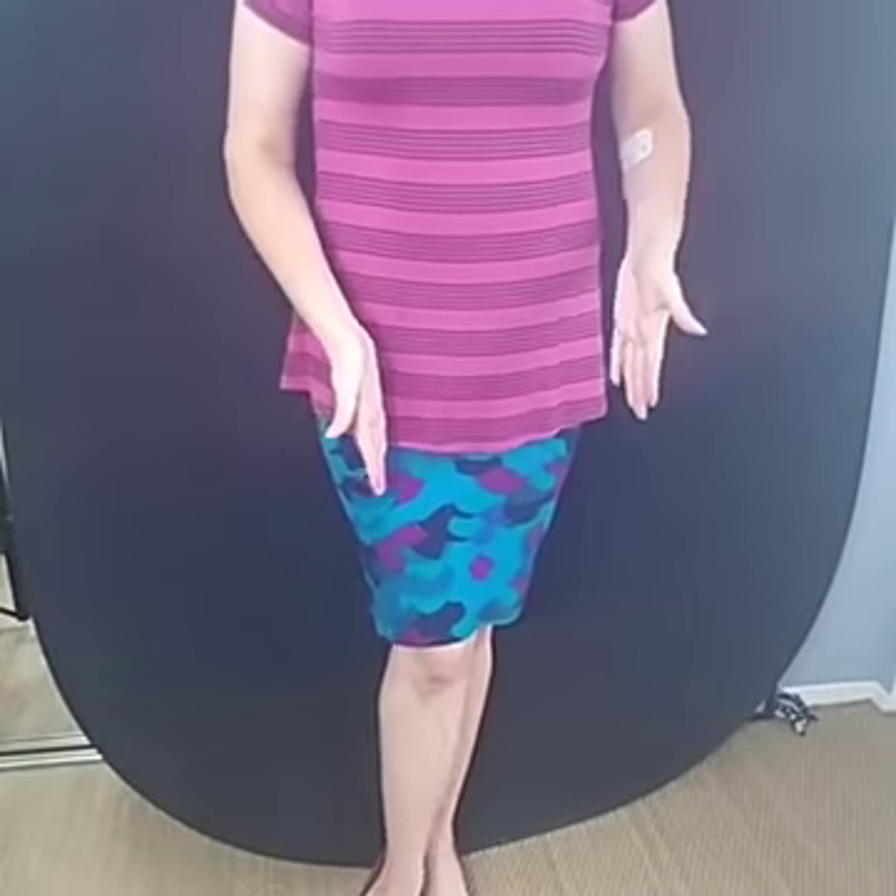This tip is going to be great for all body types. It's mostly for ladies, but I'm sure there's someone out there who wants to know how to bevel too. I'm going to back up a little bit and leave my black screen back there so you can totally see what we're going to talk about today.